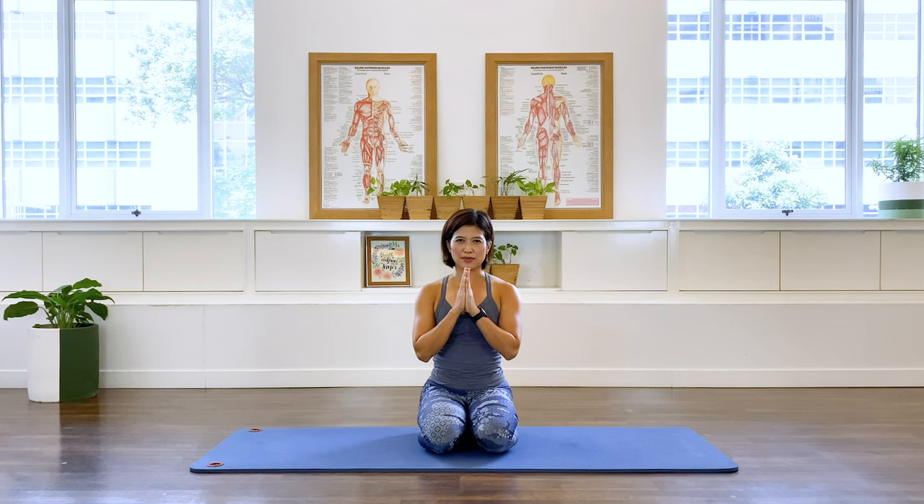Thank you for joining me for this class. I hope to see you in my other classes. Don't forget to subscribe if you enjoy what you just did today. Have a good day.